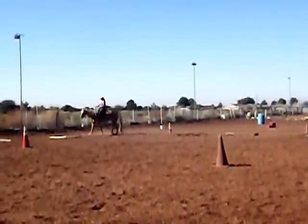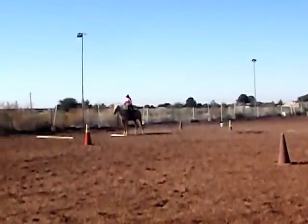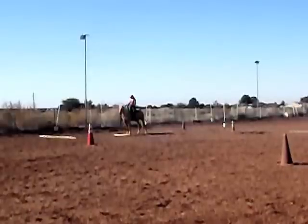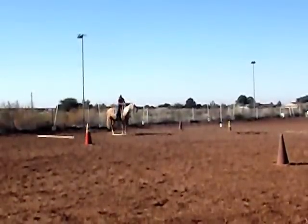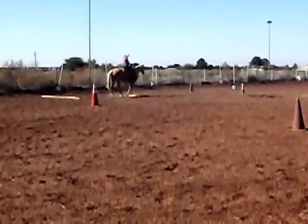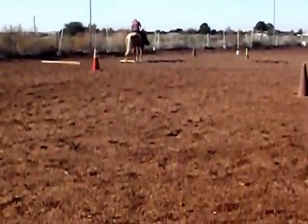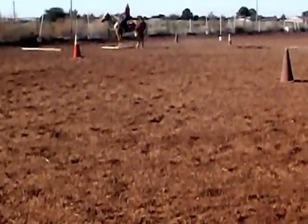We're coming up on just a pivot box. Basically what I have are some 2x4s just laid out on the ground in the shape of a box. I put her front feet in the box and I'm asking her to just do a turn on the forehand, to move her hind end around the box, and I'm trying, of course, to not bump any of the boards.